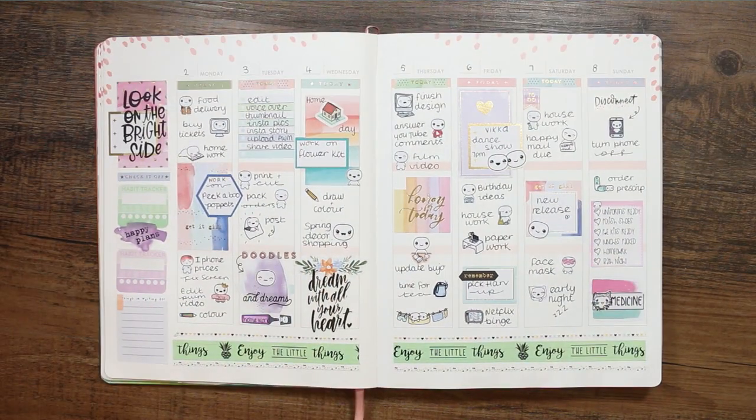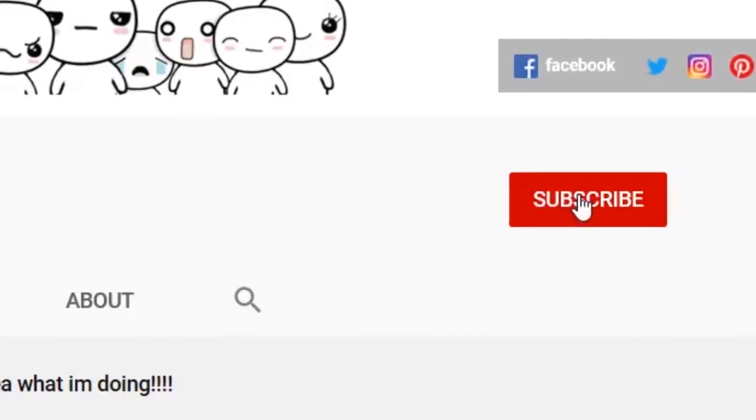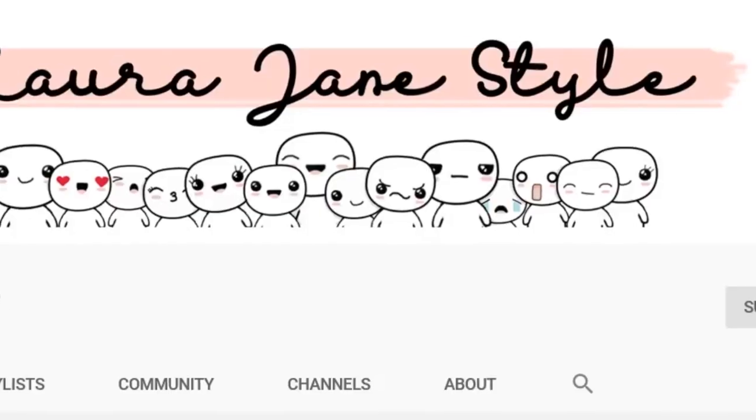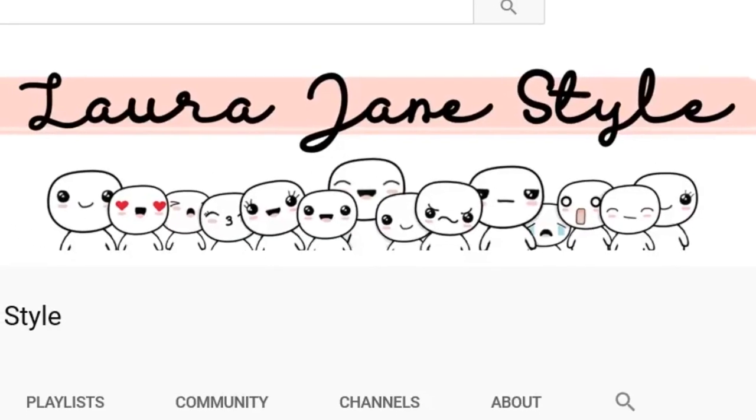That was it for this week's spread — hope you guys have enjoyed this week's video! If you did, make sure you give me a thumbs up. To become part of our pop-it family all you have to do is subscribe to my channel, and if you want to be notified of my uploads hit the bell icon. Thank you so much for watching — bye!